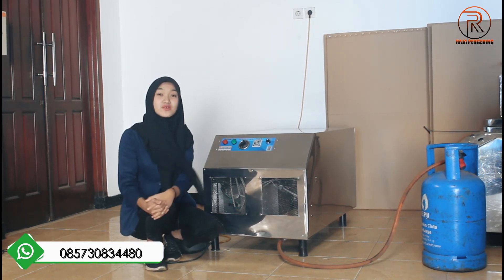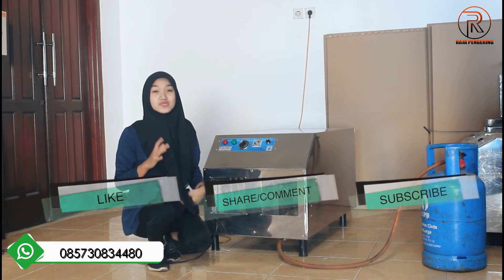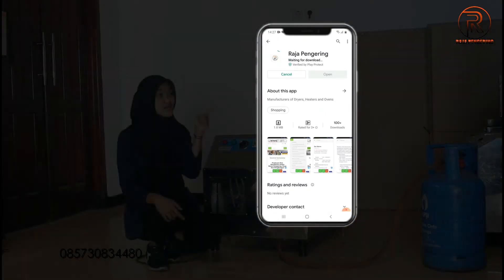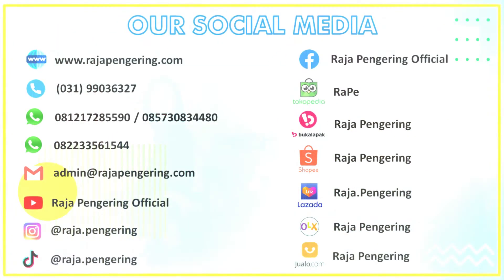Terima kasih sudah menonton video review ini sampai selesai ya. Jangan lupa kalian like, komen, dan subscribe YouTube channel ini. Jangan lupa juga kalian download aplikasi resmi ini di sebelah sini guys. Kalian bisa download ini ya di Play Store di HP kalian. Sampai jumpa di video-video berikutnya. Bye-bye.